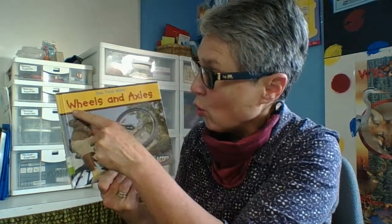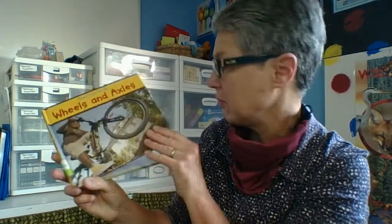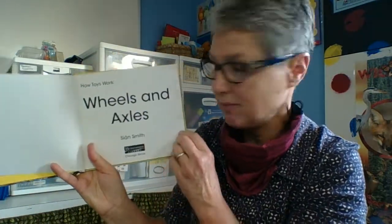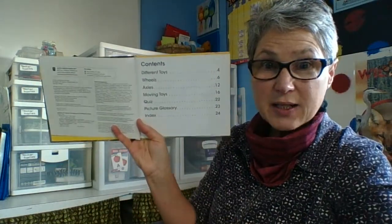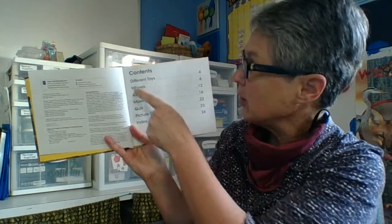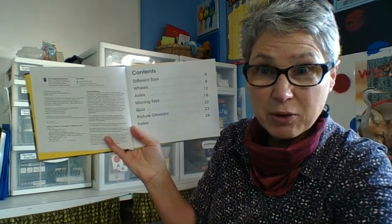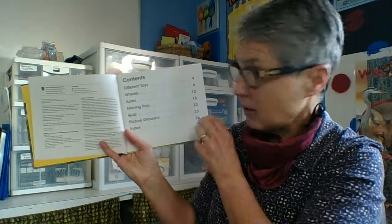So let's take a look at this wonderful invention of the wheel and axle and just all the many jobs it actually does. This book is called Wheels and Axles, written by Sean Smith. Let's have a look inside. The table of contents shows that this one relates to a lot of toys that we have — 'Different Toys' is right in the table of contents, so there's probably going to be a lot of toys in this book.